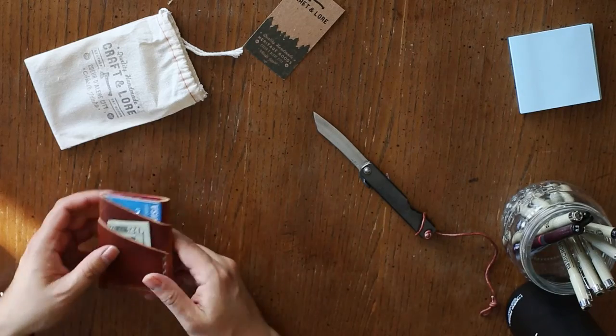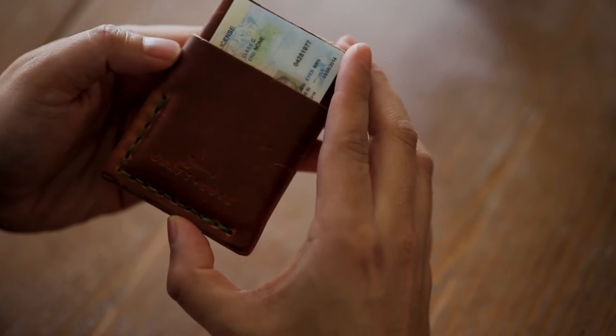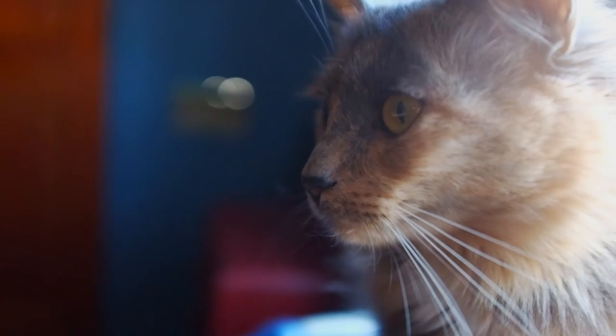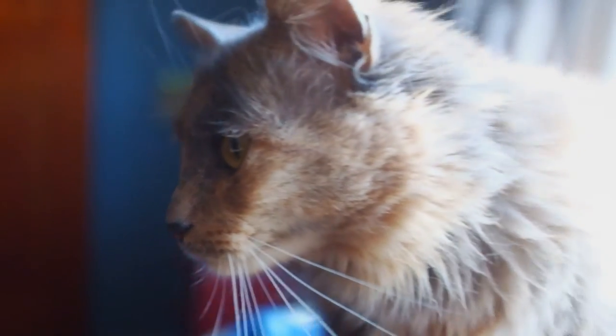This is the Port Wallet from Craft & Lore. Like I was saying earlier, it's a nice build, nice leather. I'm just carrying the bare essentials now.